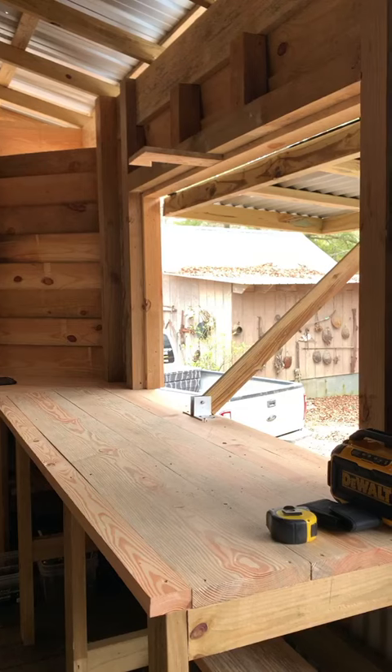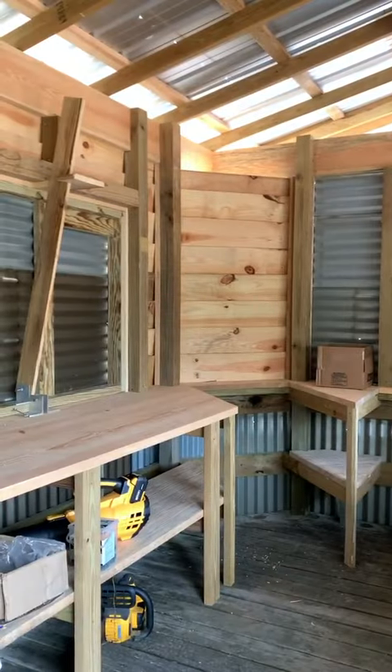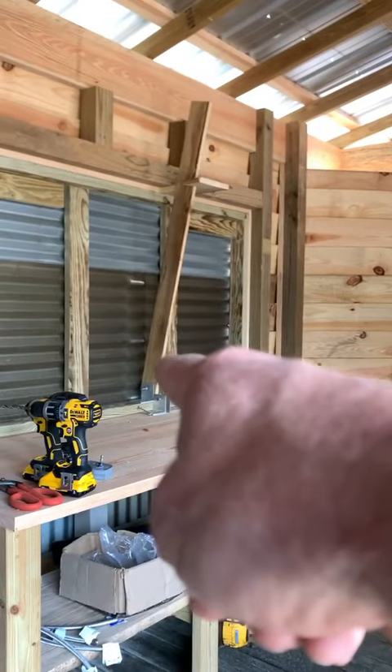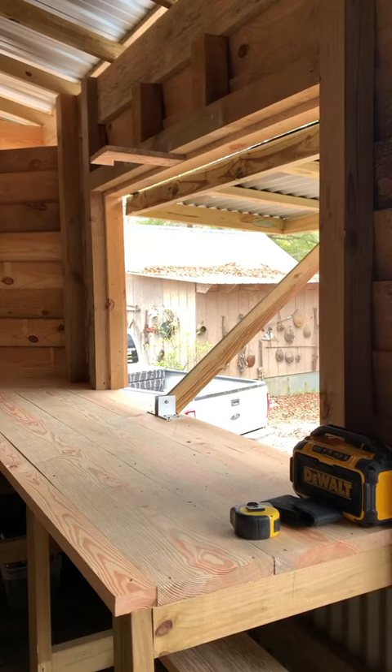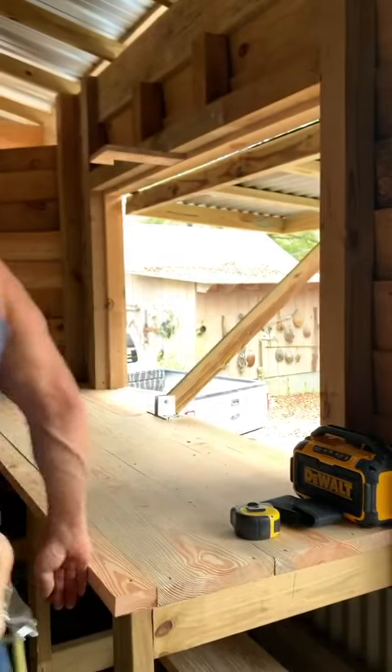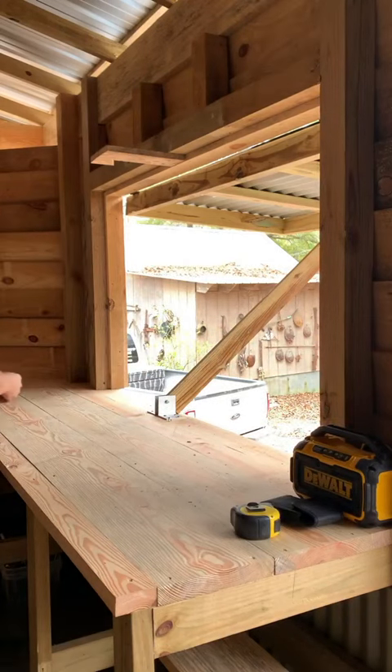I wanted to show you these doors I put on the side. Since we're going to have that barbecue pit in here, we want to be able to get plenty of breeze. I've got a six-foot door on that side and a six-foot door on this side — check these doors out.